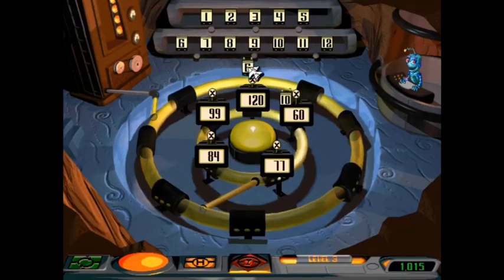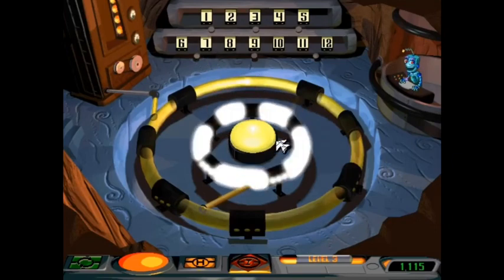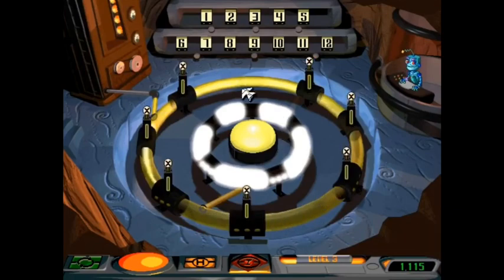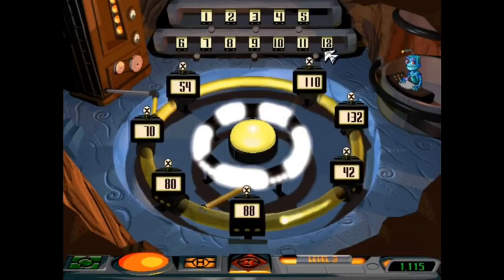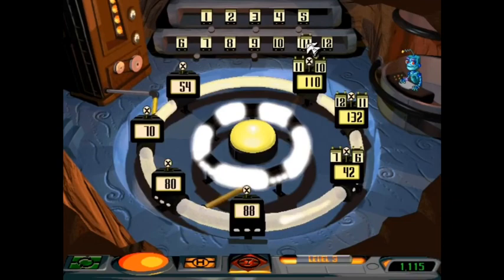We need more juice! Just put the correct batteries in place! One ring down, one more to go! We need more juice. We'll be right back.